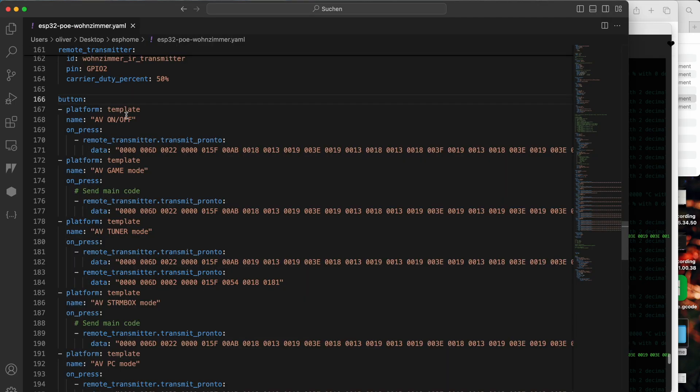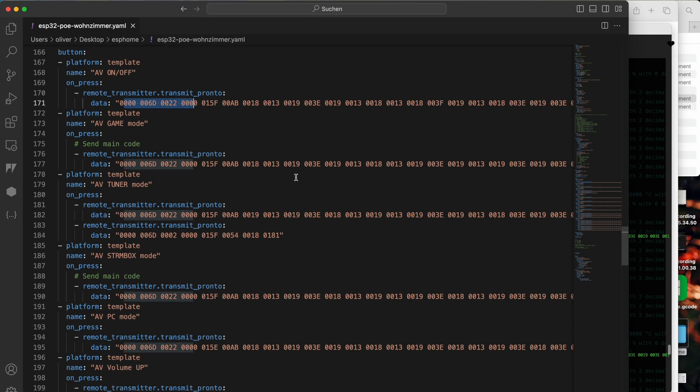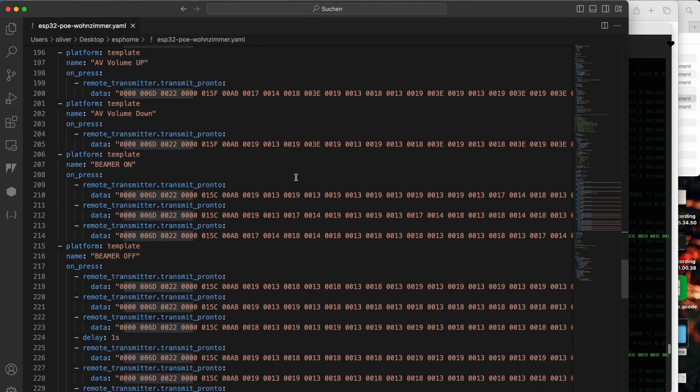I created a button called 'AV on off' which emulates turning on and off my Onkyo. I just paste in the data that I got from the remote control, and in some rare cases I had to do multiple things.